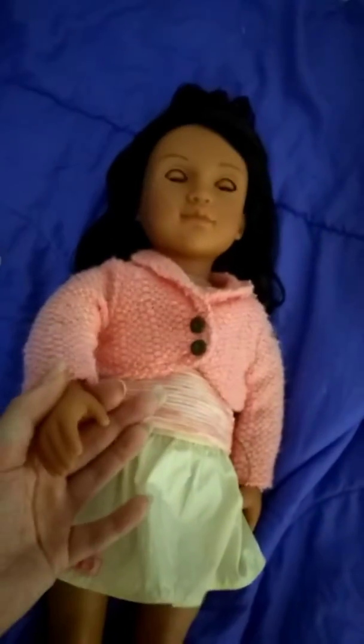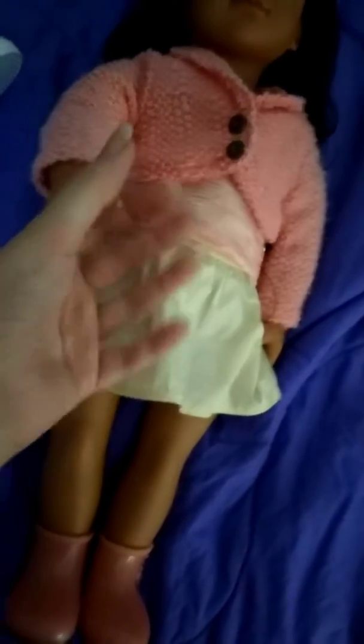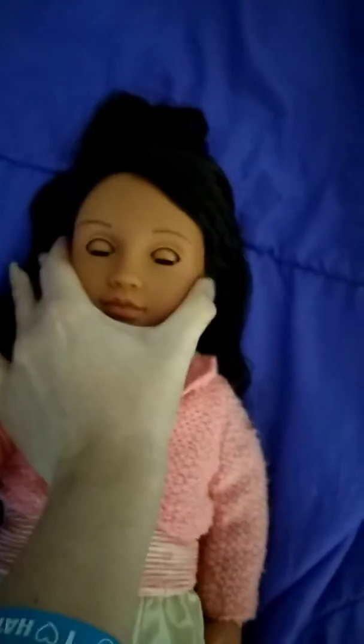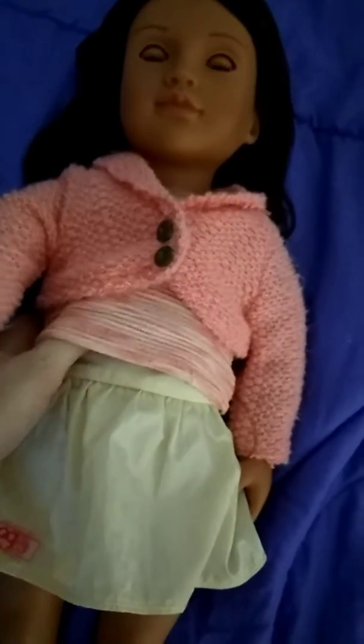Her limbs do squeeze a little — you can squeeze her arms and her legs, so the vinyl is softer as well, especially around the fingers. You can't really squeeze her head very much — just a little tiny bit, but not much. Her head is pretty hard. The cloth body is very much a polyester fabric; it can get pulled and it can rip if you're not careful, so you want to be careful with that.